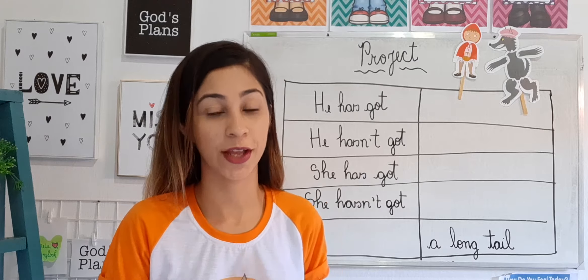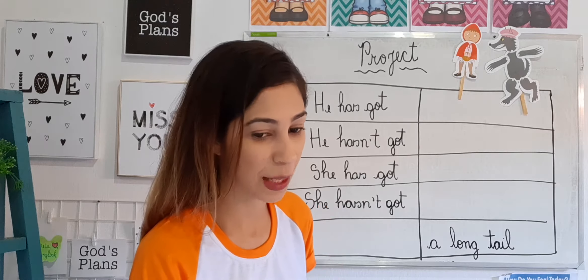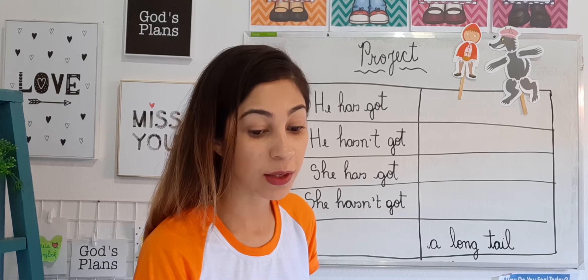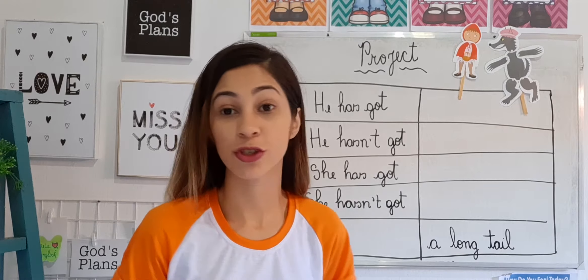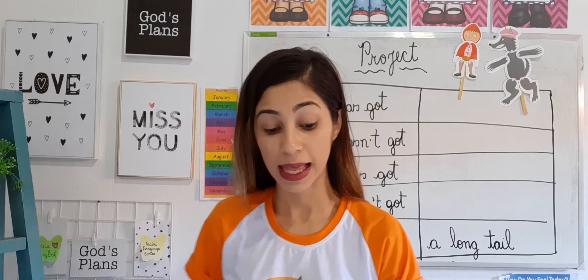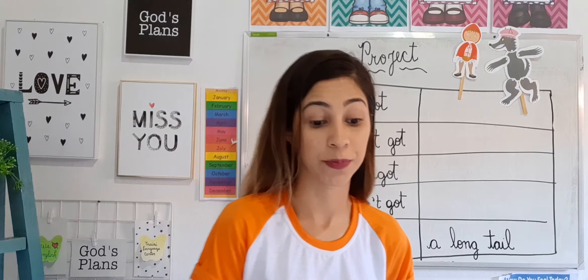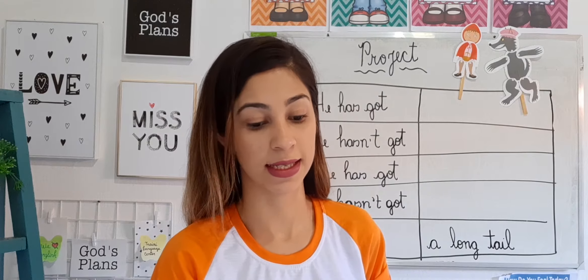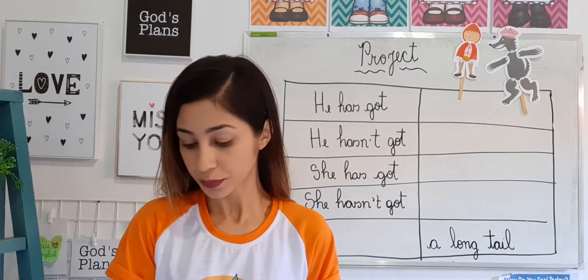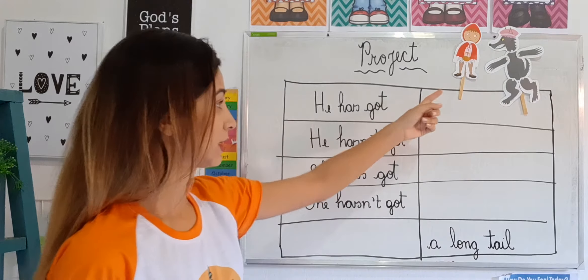Go get all your materials before we start. Today's class is asking you to look at the cut-out page — page 133. On page 133 at the back of the book, you're going to find the puppets.